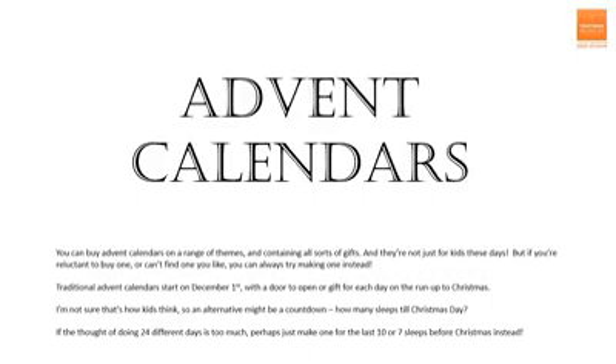You can buy Advent calendars on a range of themes and containing all sorts of gifts, and they're not just for kids anymore. But if you're reluctant to buy one, or you can't find one you like, you can always try making one instead. Traditional Advent calendars start on the 1st December, with a door to open or gift for each day on the run up to Christmas. But I'm not sure that's how kids think, so an alternative might be a countdown — how many sleeps till Christmas Day? And if the thought of doing 24 different days is too much, perhaps just make one for the last 10 or 7 sleeps before Christmas instead.